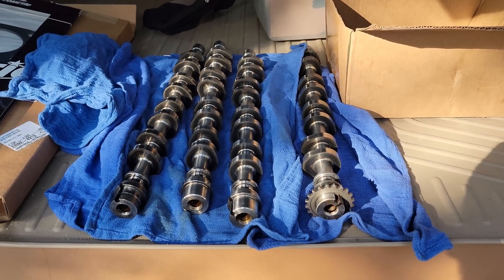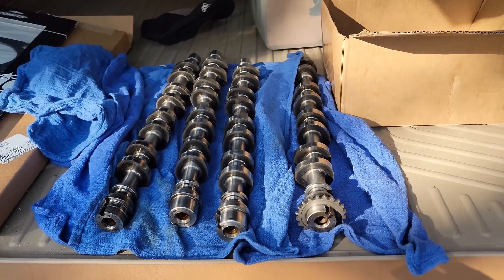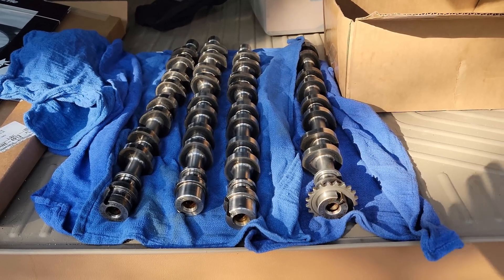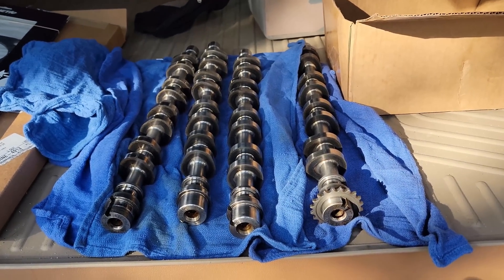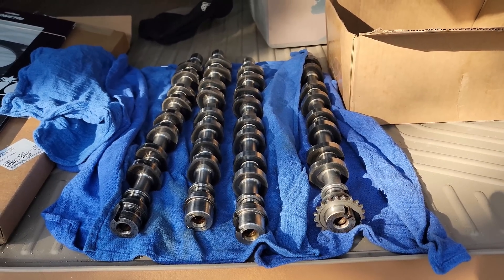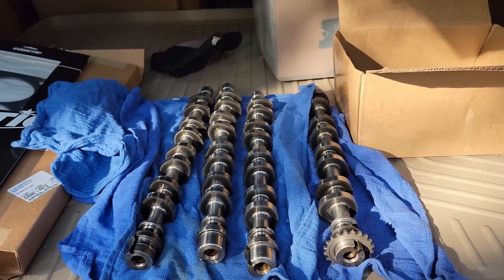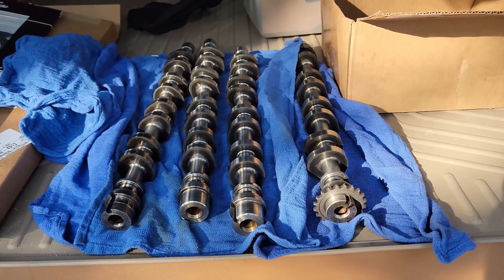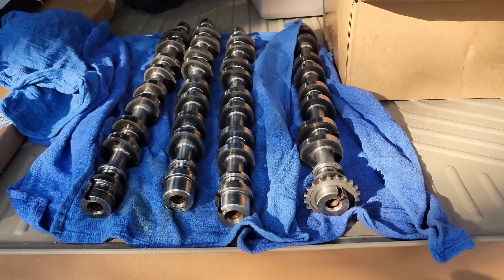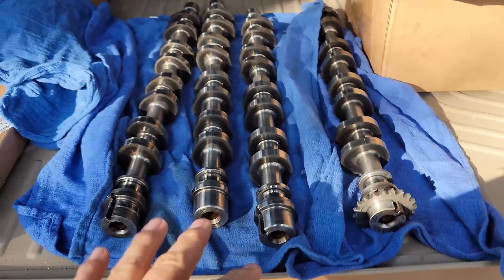Hey guys, it's Alex. Today I want to talk about retention mechanisms. This has a lot to do with the recent motor failure on the GT500. These are the cams that came off the GT500. I've learned a lot in the last couple of days — including how much people think they know but in actuality don't, because they're not familiar with retentioning and drive mechanisms.